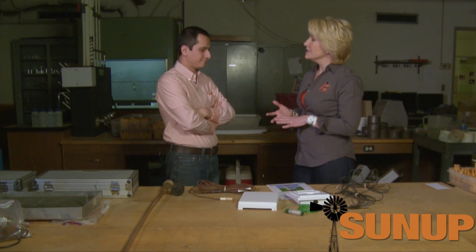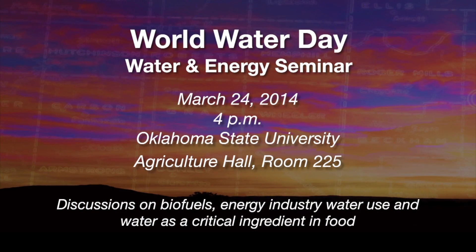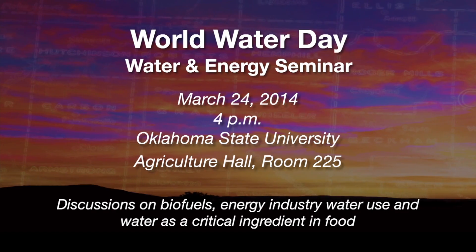Today is a significant day — March 22nd, World Water Day. World Water Day has been celebrated for the past ten years by hundreds of organizations and educational institutions. We have organized a two-hour seminar to talk about the interconnection between water and energy — how we need energy to apply and extract water, and how we need water for producing energy. That seminar is on Monday on the OSU campus.